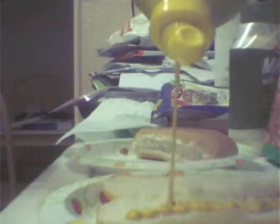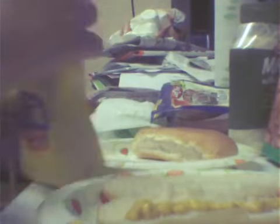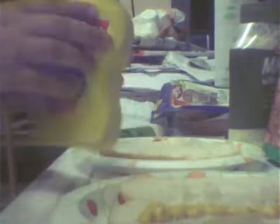First, you take your paper plate, and then you take your hot dog bun and open it up like that. Then you take the mustard, shake it up, open it, and just squeeze it on there. I gotta do a second one because someone else wants one — just squeeze it on there. Close the mustard.